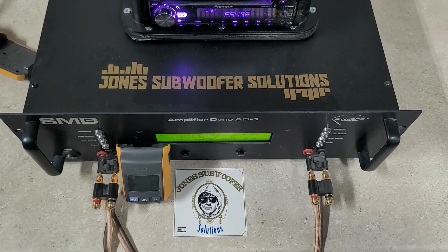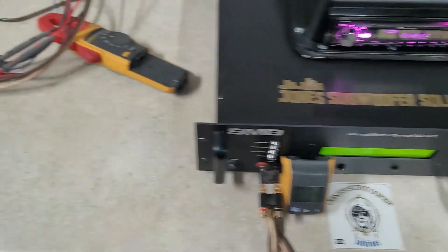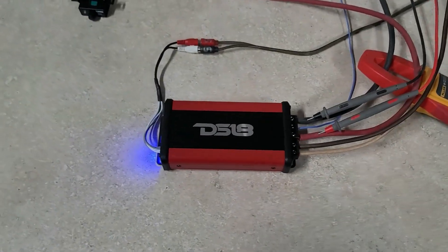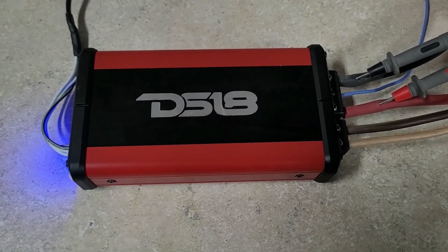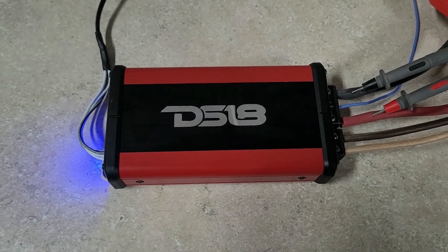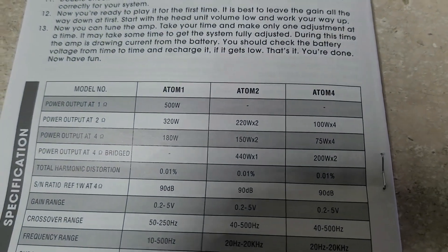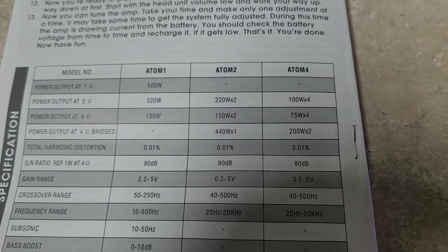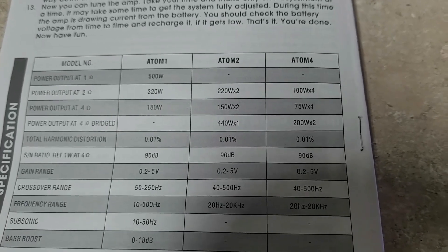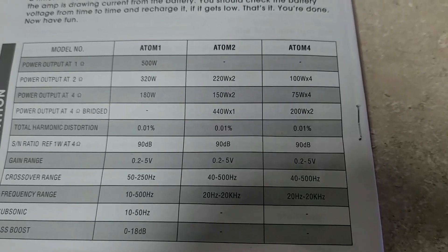Hey, what's up guys — Jones Sub & Sound Solutions doing another amp dyno video today. I have the DS18 Atom 1 Micro 1000-watt max amplifier. It says it's a digital micro amplifier, and in the manual it says power output at 1 ohm is 500 watts — it doesn't say 1000 watts in the manual. Power output at 2 ohms is 320 watts, power output at 4 ohms is 180 watts.